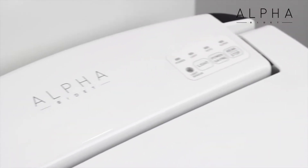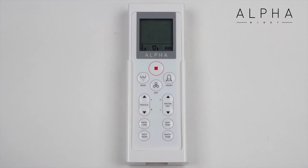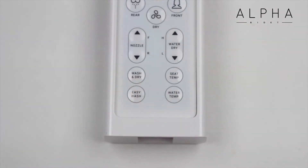Unlike other bidet seats, the Alpha JX is discreet and whisper quiet during operation. No loud motor or pump noises to worry about. The remote control comes with a wall mount and easy-to-understand buttons. Its exclusive easy wash button is programmed to do a full pressure rear wash plus oscillation with one press — an easy way to achieve the best possible cleanse.